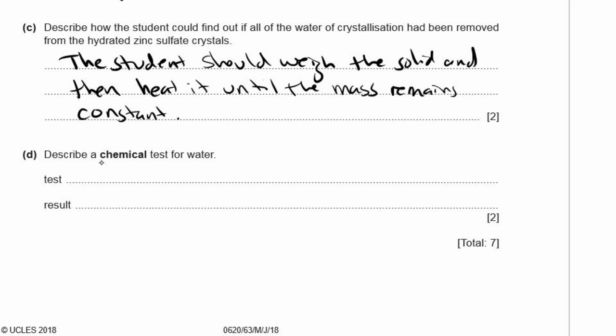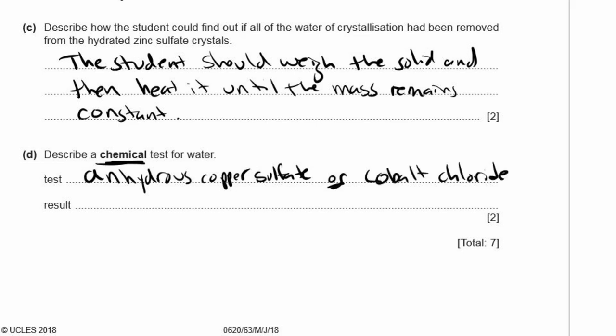D: Describe a chemical test for water. A physical test checks melting or boiling point, but this is a chemical test. There are two options: anhydrous copper sulfate, which turns from white to blue in the presence of water, or cobalt chloride paper, which turns from blue to pink. Only choose one or the other.